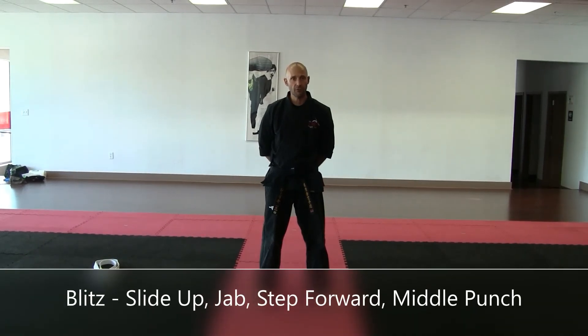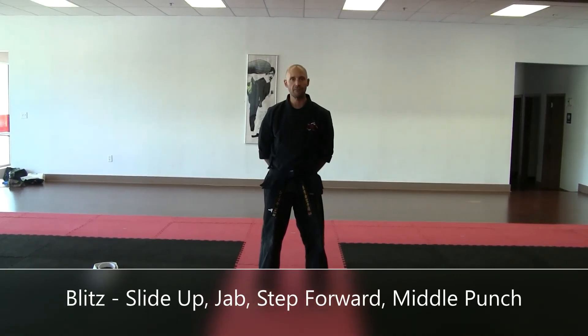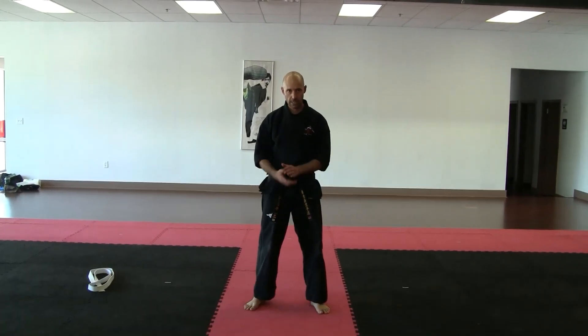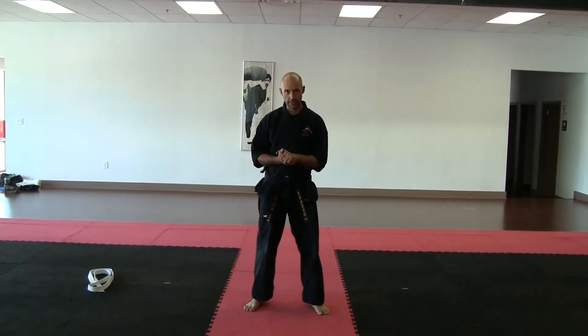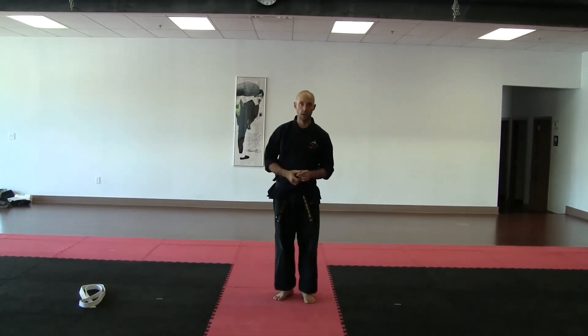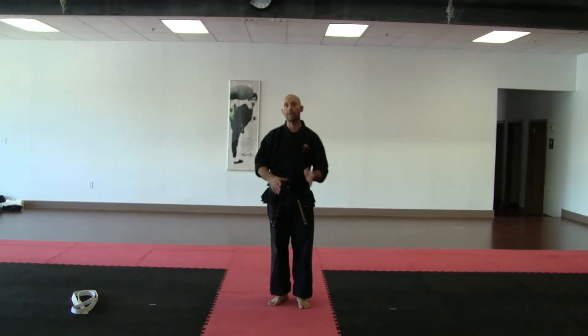This is a tutorial video for the slide up, jab, step forward, middle punch — the black belt test combination. This combination is commonly called the blitz. It is the most fundamentally important combination in all of dojo karate. If you want to earn your black belt, get great at this one.